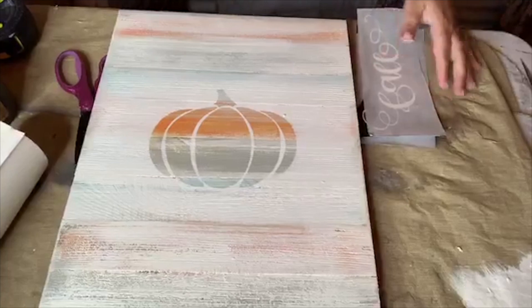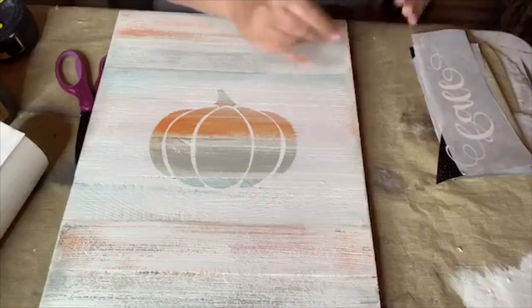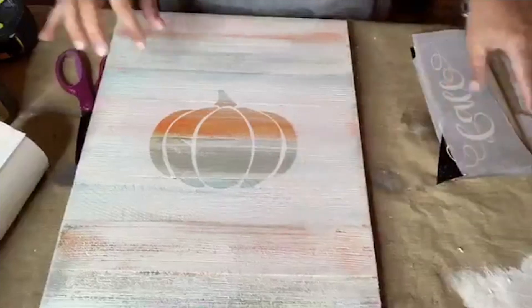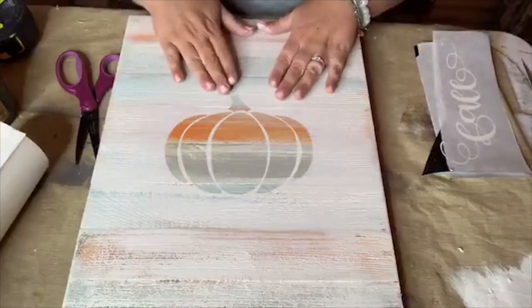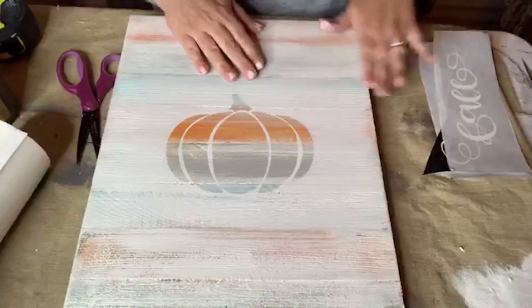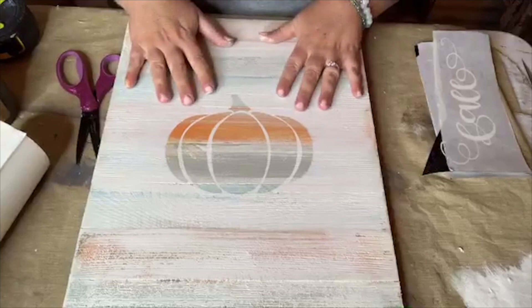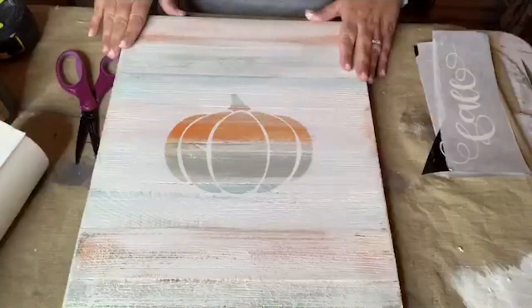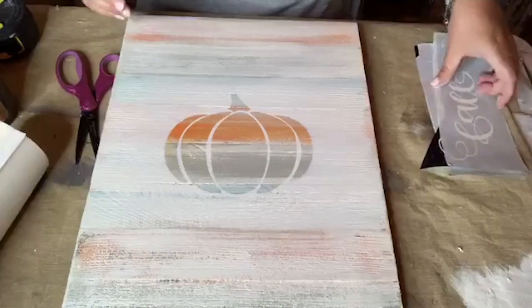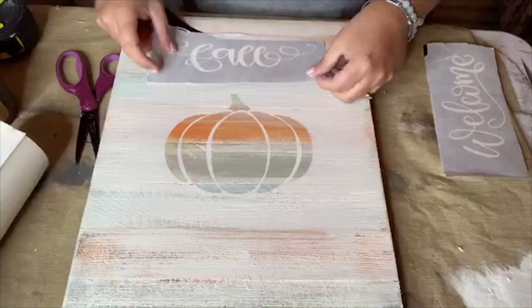Here's a tip for those doing this in workshops or cranking out a bunch to sell: I would definitely scuff up the palettes you buy at Walmart, because sometimes they can be really rough and it's a little harder to stencil on rough wood. Just give it a good once-over with a sanding block or orbital sander.